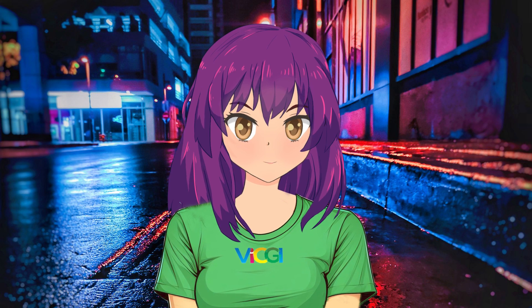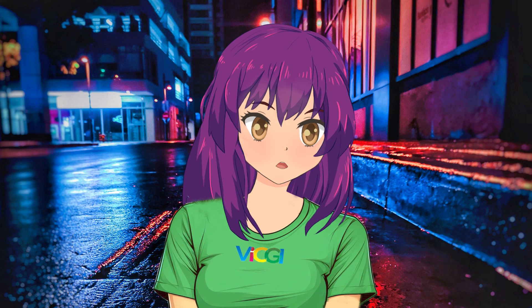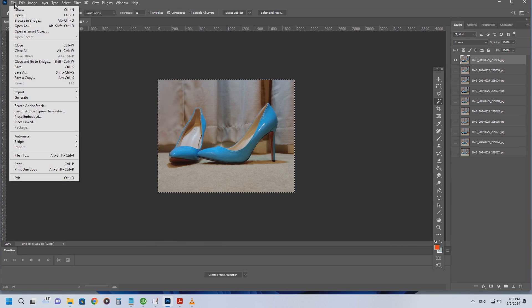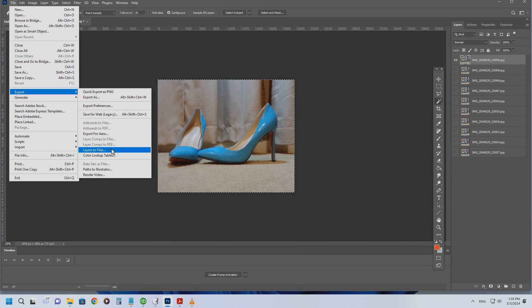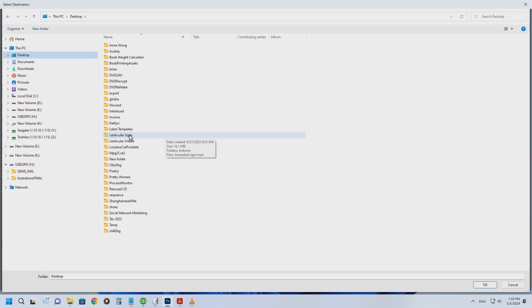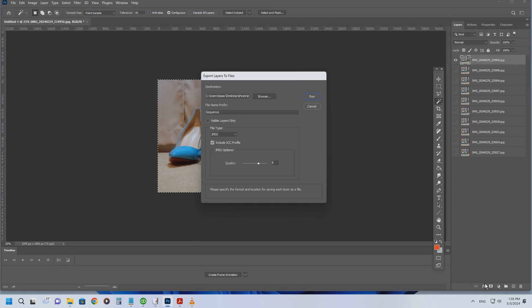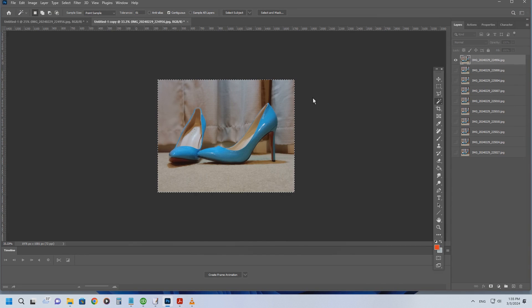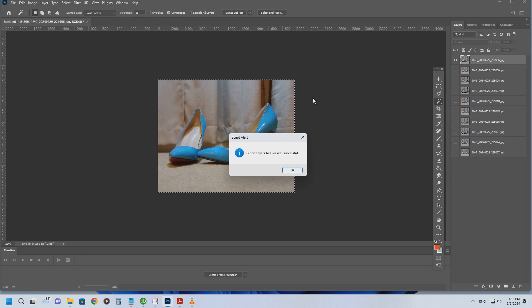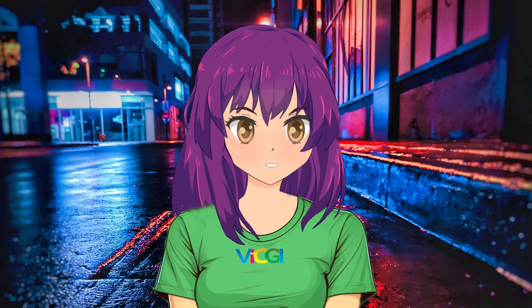Now that we've nailed the alignment and locked in the perfect size, it's time to export our visual masterpiece. Head to the File menu, hit Export, and go to Layers to File. Save them as JPG, set the quality to 8, and toss them into a shiny new folder so they won't tangle up with our original images. Picture perfect and neatly organized — we've got all our images prepped and ready for their grand entrance.